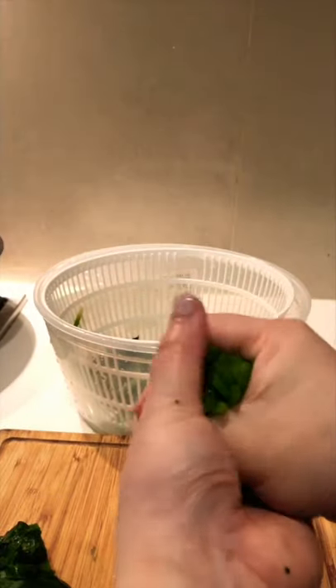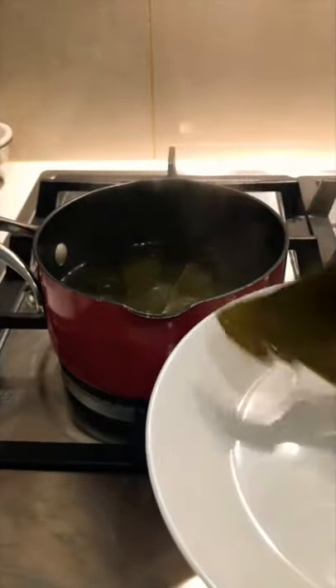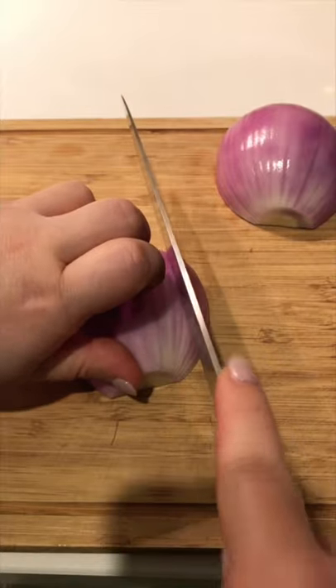Blanch the spinach, cut and squeeze all the water, then make a kombu dashi with dry kelp and water. Add in the soy sauce and mirin, then pour over the spinach.